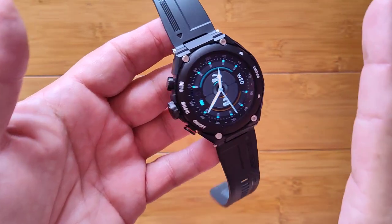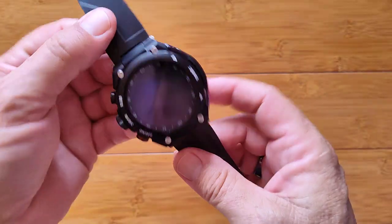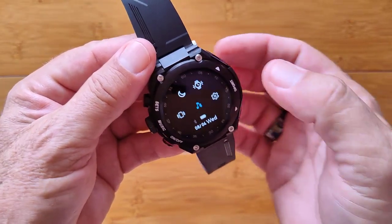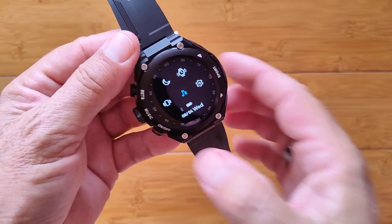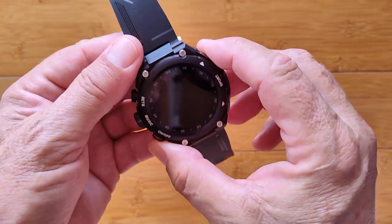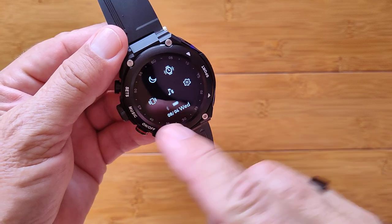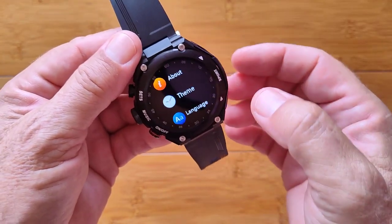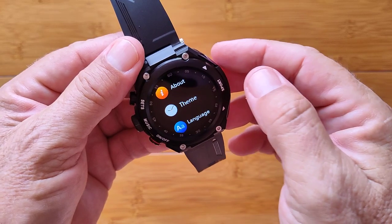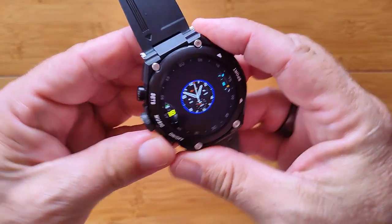This is a very nice watch. I've played with it already and it's incredible. It has twist-to-wake, and when you slide down you've got all kinds of quick controls — do not disturb, vibrate, and a trigger to wake your phone. This is your Bluetooth music shortcut. When tethered to your phone, the icon turns blue.